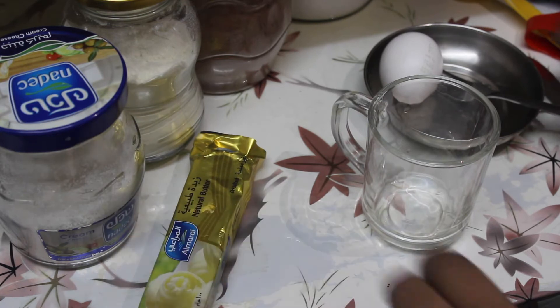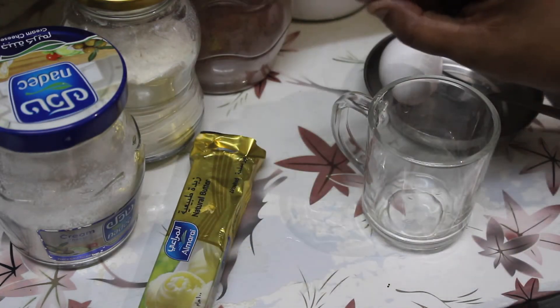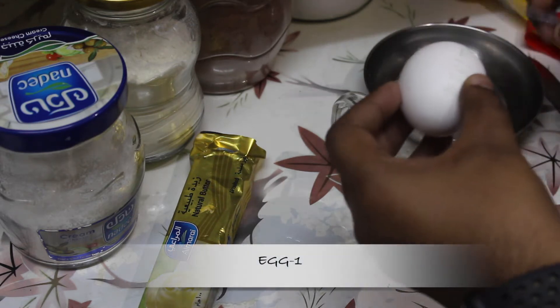The ingredients are egg, butter, sugar, a pinch of salt, maitha, and a little chocolate powder. We will mix it like this.